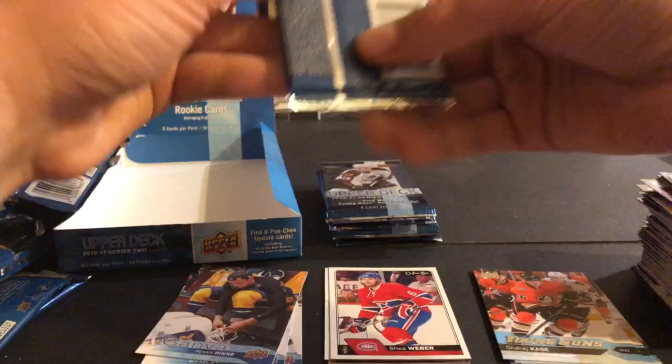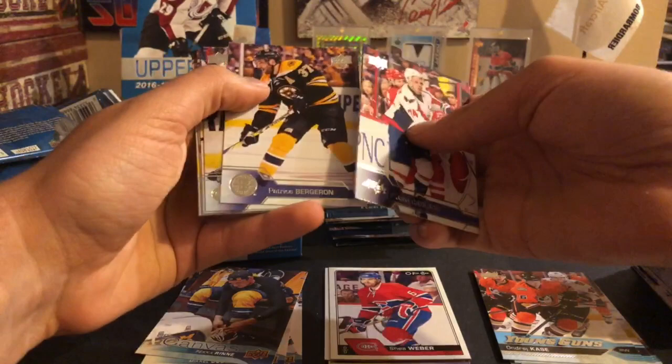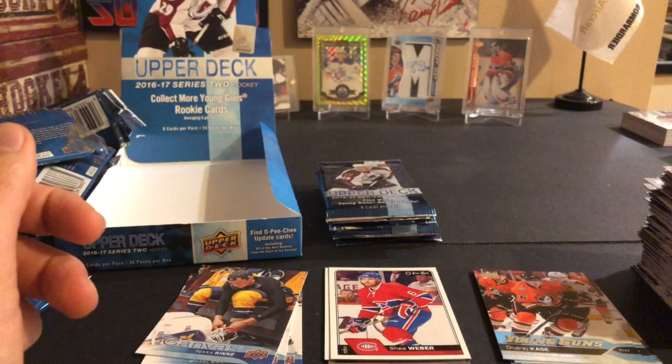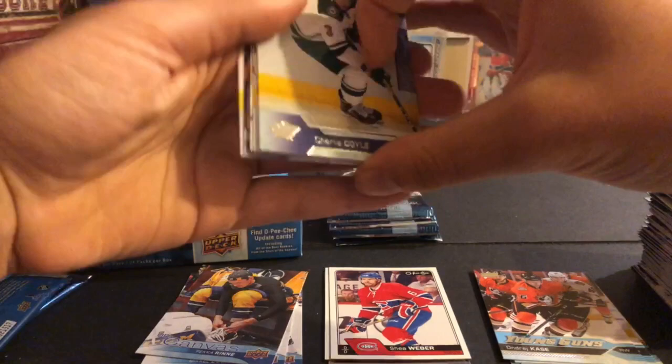I usually like canvas cards but I find this year with the blue on the bottom you kind of make them all look the same - I think I like 15-16 canvases more personally. John Carlson, Patrick Marleau, Patrice Bergeron, Frans Nielsen, Hal Gill, Chris Pronger, Nicklas Kronwall, Nazem Kadri, and there we go: Austin Matthews OPC rookie! Very nice - you can't beat Austin Matthews. One of the things I don't like about OPC is you can't get the big name rookies in the actual box because they come out as updates in the Upper Deck Series 1 and 2, so very nice to hit the Matthews OPC rookie.